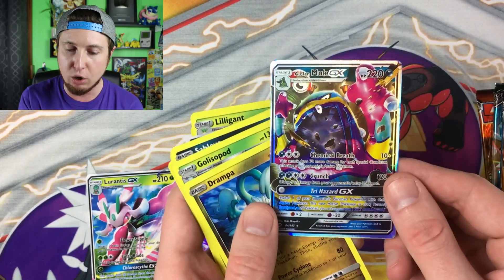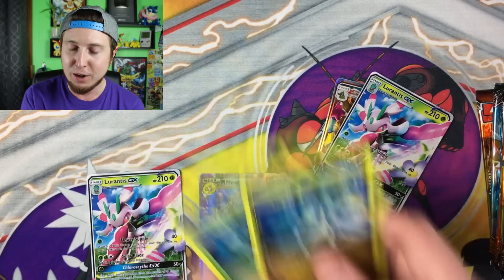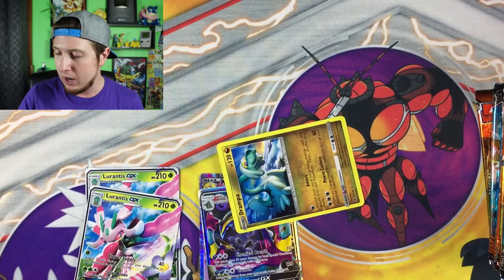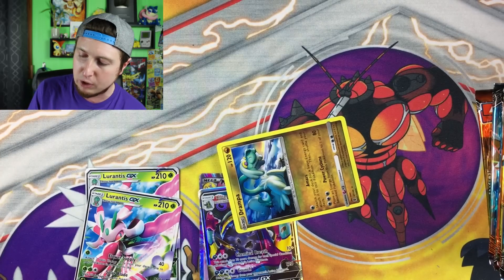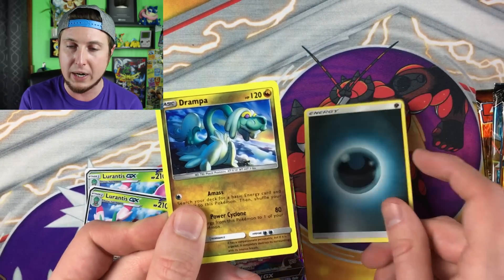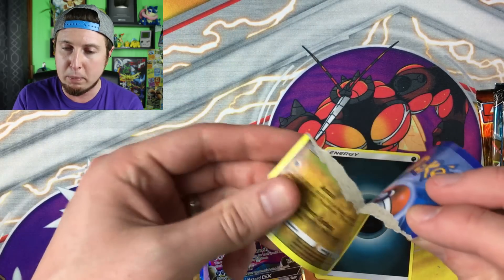This next pack is the exact same as the last one except for the ultra rare — this time we got an Alolan Muk GX, but all the other cards were exactly the same. I'm feeling a little bit cheated even though I know they're fake. Let's take a look at one other way you can tell if Pokemon cards are fake or real.